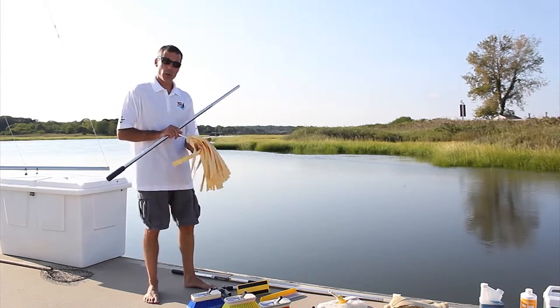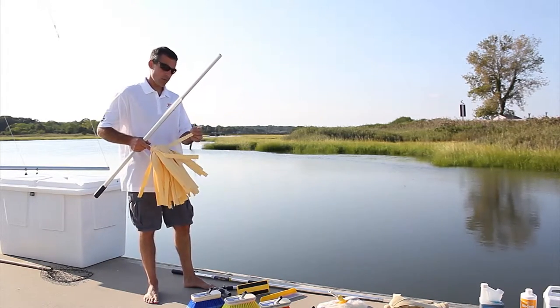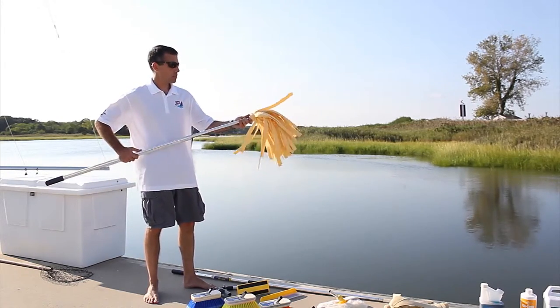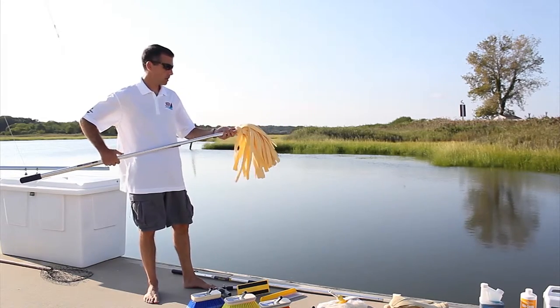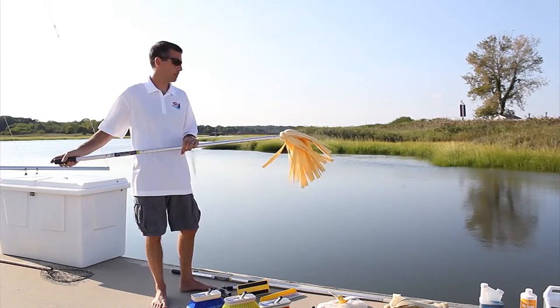This is the Swabit one-inch quick dry PVA mop, made of multiple one-inch strips of synthetic chamois material. It attaches onto the Swabit Perfect Pole telescoping handles to make drying your decks, bridge, and enclosures much easier and safer.